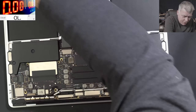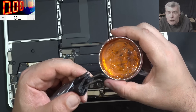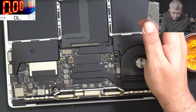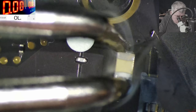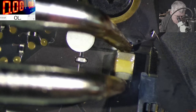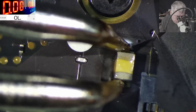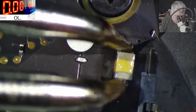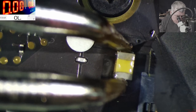We have soldering tweezers. Let's see what we can do. Just a little bit of rosin flux. Now let's heat up the capacitor.